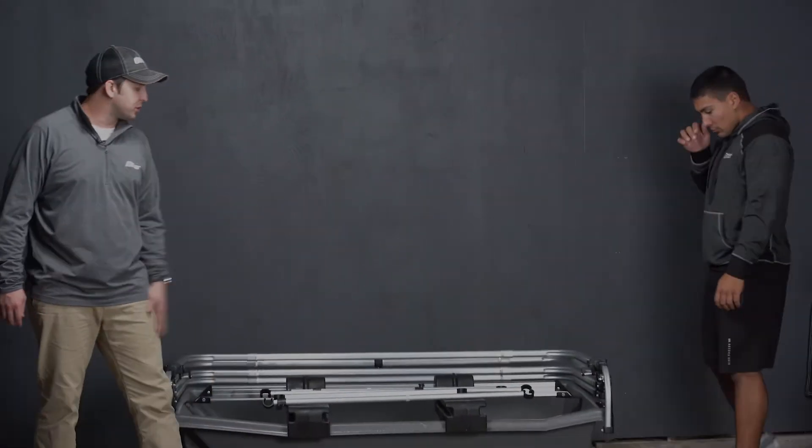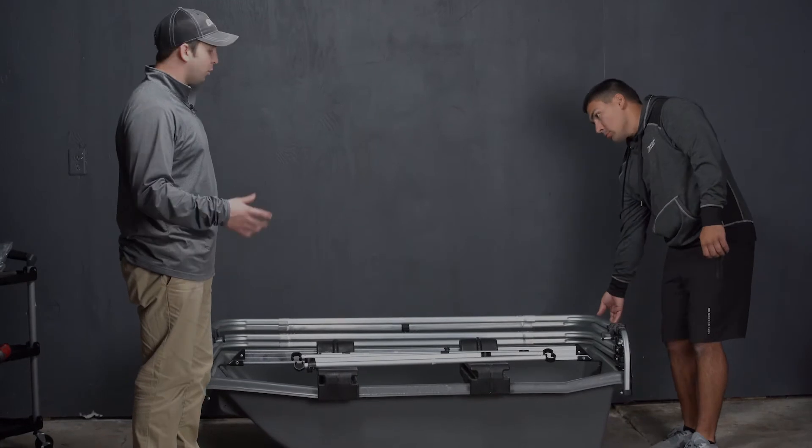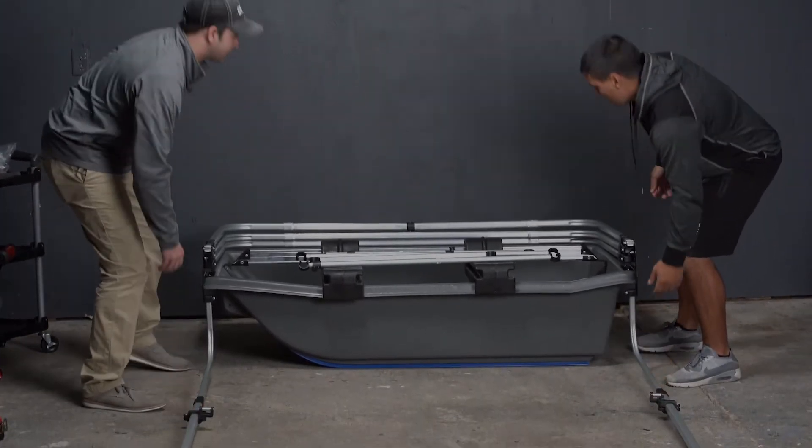Michael is going to help me because this is easier with two individuals, so we're going to do this quickly and try to show you the most efficient way. We're going to start by expanding this pole and set that down just like so.